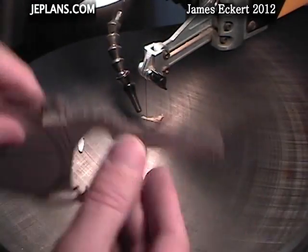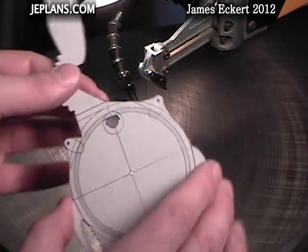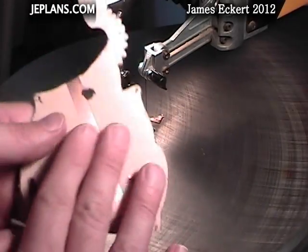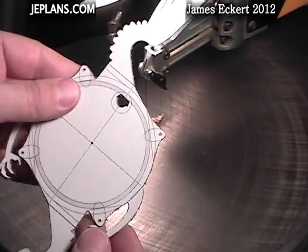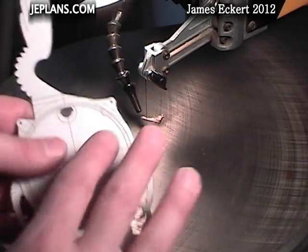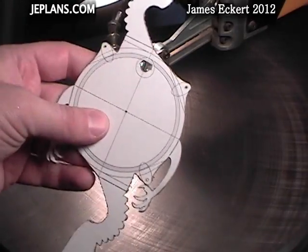Started out cutting it with a number 5 blade, then switched to a number 2 — having a little trouble. It's very hard to pivot it. I might try something different for the backing next time I cut something out like this. It's hard to grip it too because it's so flat. Maybe gluing something on to hold onto might help.